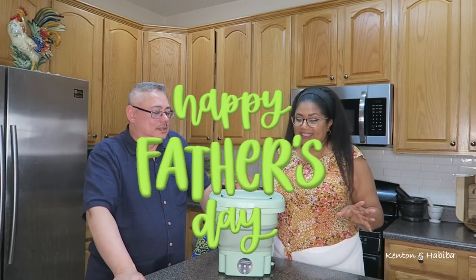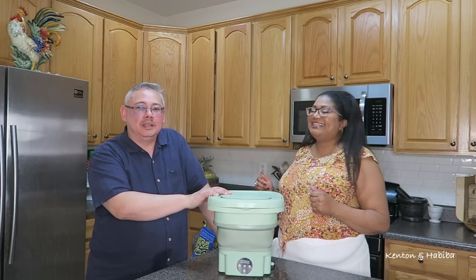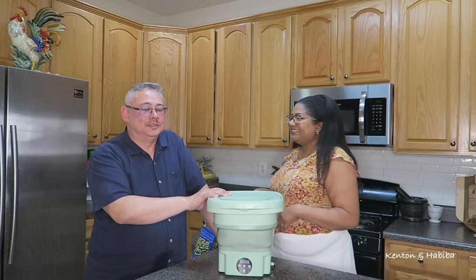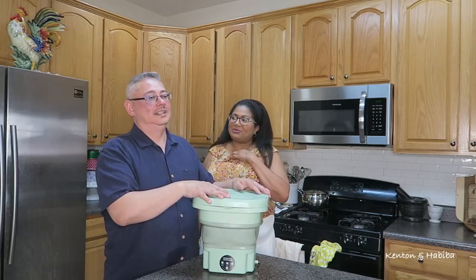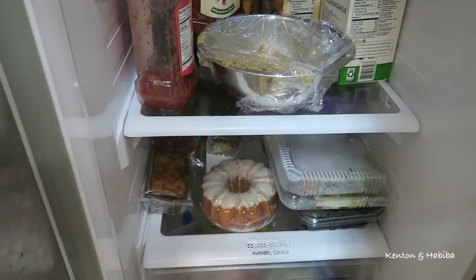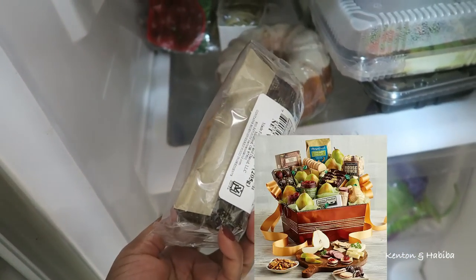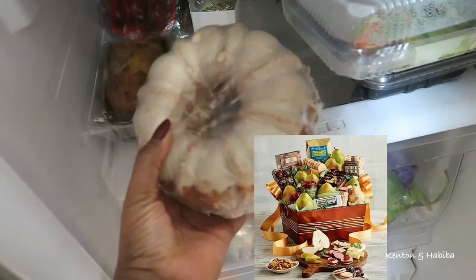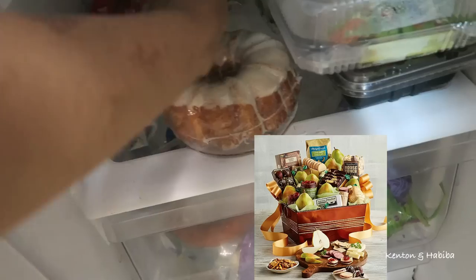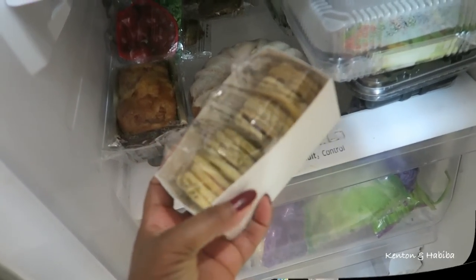Pass — and Father's Day! By the time you see this, Father's Day was yesterday. Do not give this as a present for Father's Day. What did Kenton get? I got him some baked goods from Harry and David. These have gluten in them so definitely not for me — for Kenton.